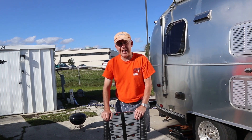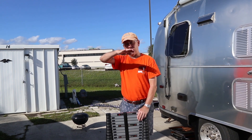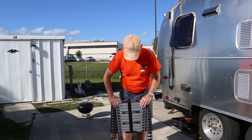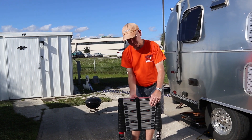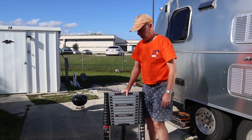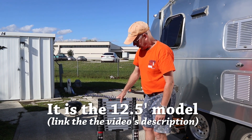Every Airstreamer should have a ladder. If you've got a regular RV with a ladder on the back and a flat roof, you probably don't need this. But if you've got an Airstream with no way to get on top, you definitely need one. For a situation like this — replacing a Fantastic Fan cover — what size of ladder is this? I think it's the 11-footer.